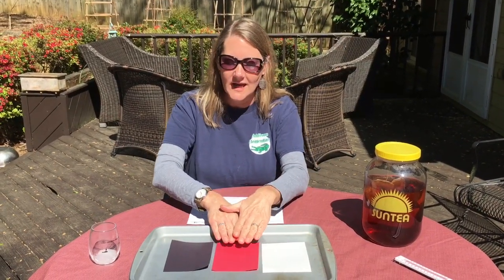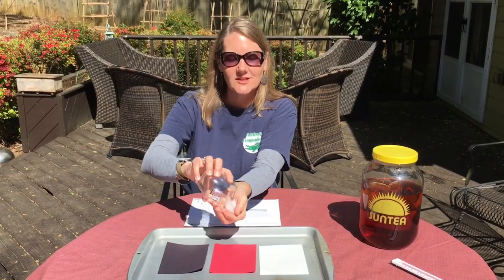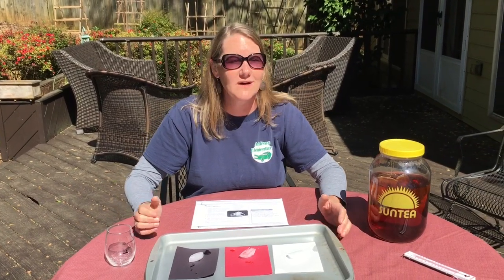For our second experiment, you need the sheet that says Color Matters. Don't worry about the small box down here — we're not doing that part. This is an easy experiment you can do in your own yard. All you need is a white, red, and black piece of construction paper. I've made them the same size and put them on a cookie sheet, and I'm going to put an ice cube on each one. This is an experiment to find out which color absorbs the most heat. Think about when you dress in the summertime — what colors do you want to wear and what colors do you want to avoid? Let's watch the ice cubes.